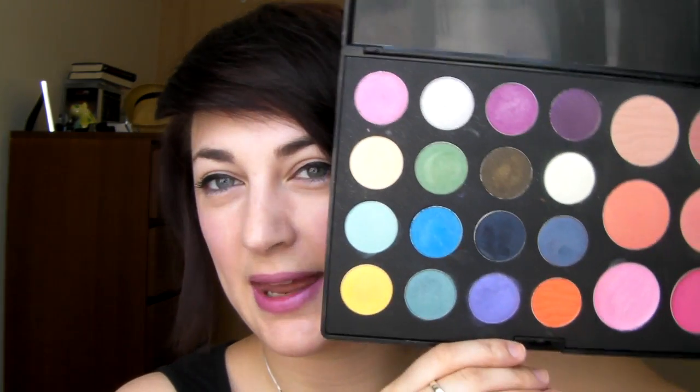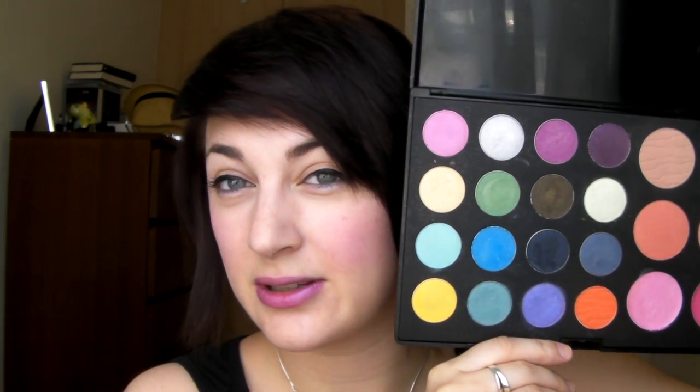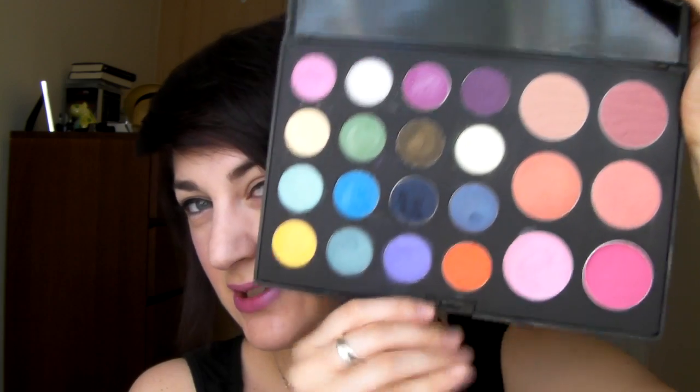This is the Be A Luscious Garden Girl palette, which was sent to me by Cocoa Bow. This is what it looks like inside — it's a bit messy, I've been playing with it quite a lot. You can see you get 16 eyeshadows, 4 blushes, and 2 lip products just down the bottom here.